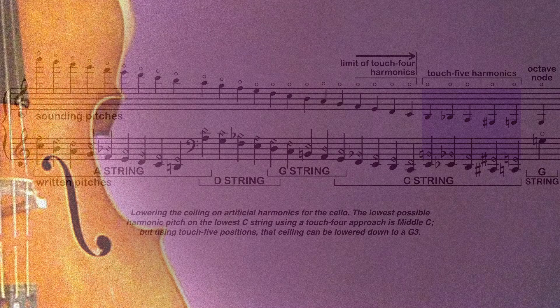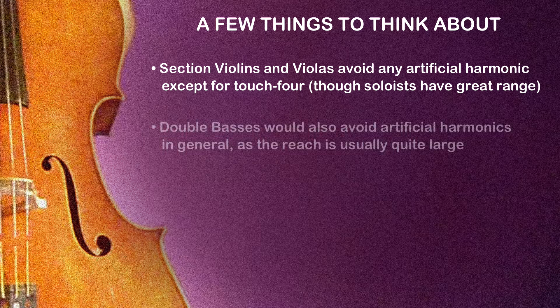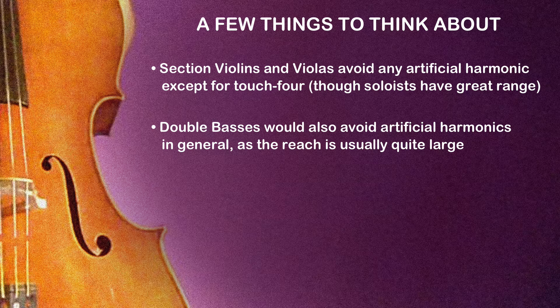There are two caveats worth noting about Touch 5 harmonics. The first is that they're usually avoided by section violins and violas, except as open string harmonics, so they should be avoided in fingered positions. Of course, a double bass won't usually be asked to play any artificial harmonic in a fingered position either, as the gaps between fingered pitch and the 4th or 5th node may well be difficult to impossible to reach. So that leaves the cello as undisputed king of the Touch 5 harmonic.